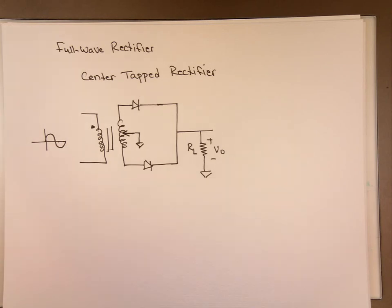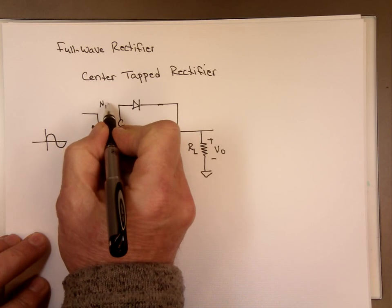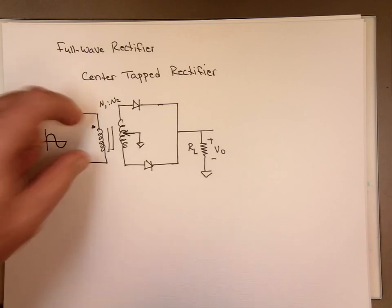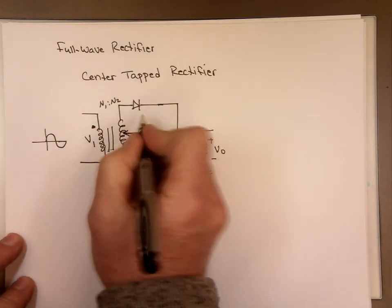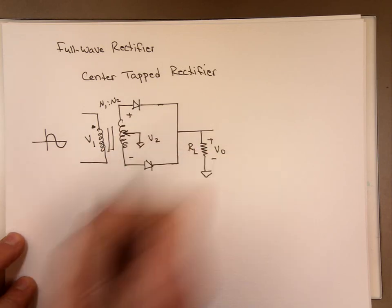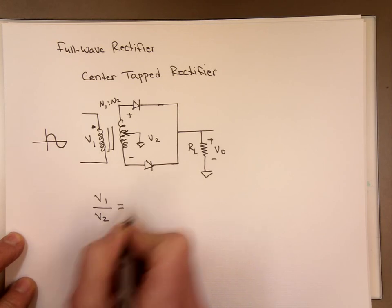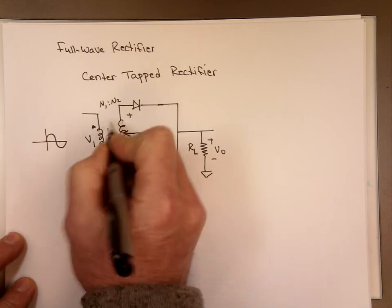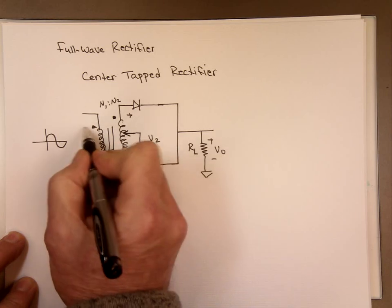That's what this one is. Usually you're given a ratio here of N1 to N2. If we call this V1 and this whole voltage V2, the ratio of V1 to V2 is equal to N1 to N2, as long as the dots are in the same polarity — meaning the dot is positive here and the dot is positive here.